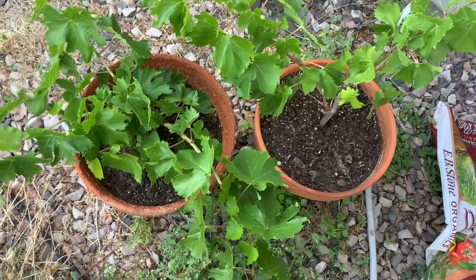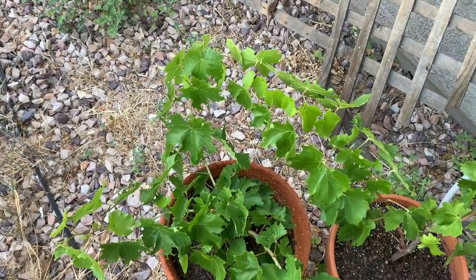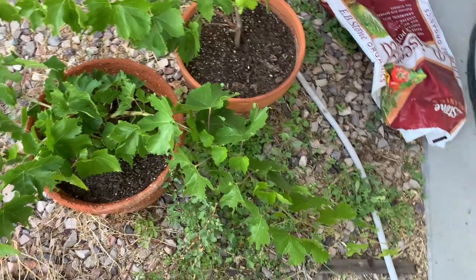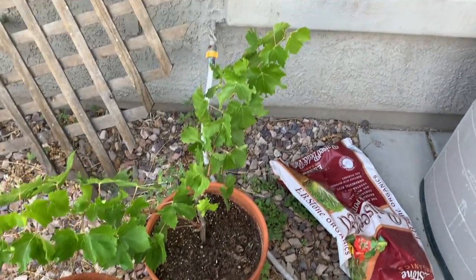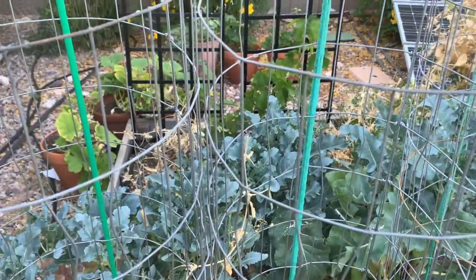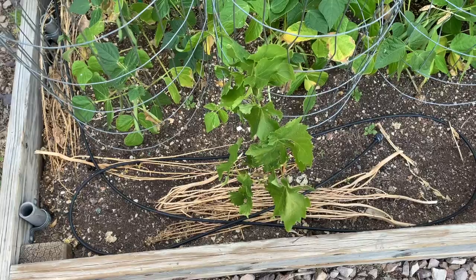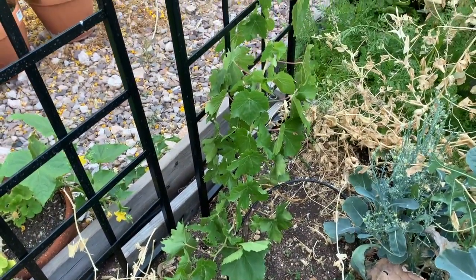My grape plants in these two pots seem to be doing fine. Take a look over here — they're growing nicely. Can't complain about that at all. I put two grape plants in the garden, one over here and one over there on the other side. That one over there seems to be doing a lot better — not sure why. You can see this grape plant here is growing up nicely.